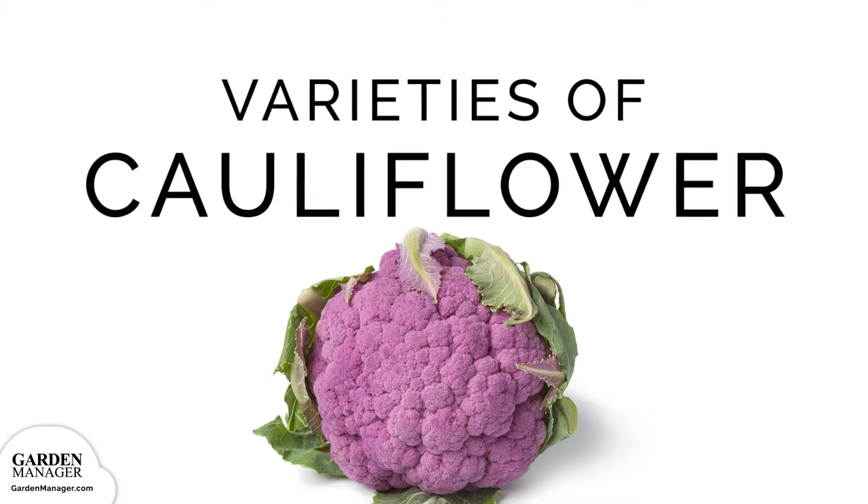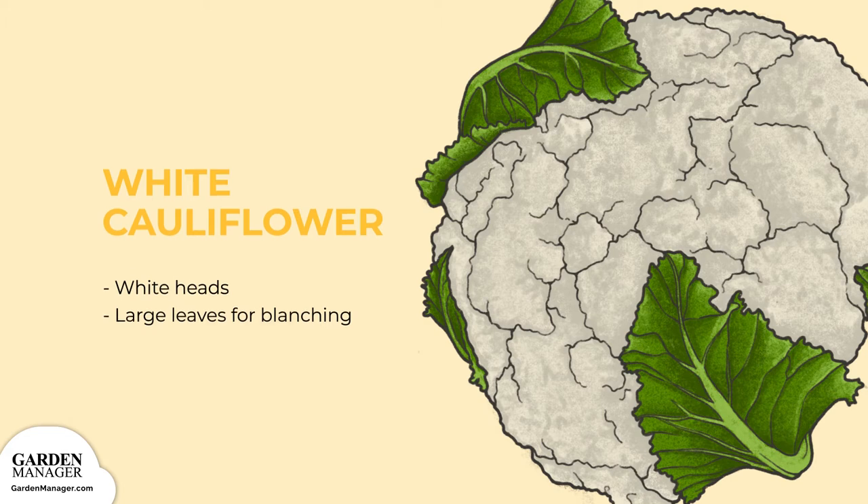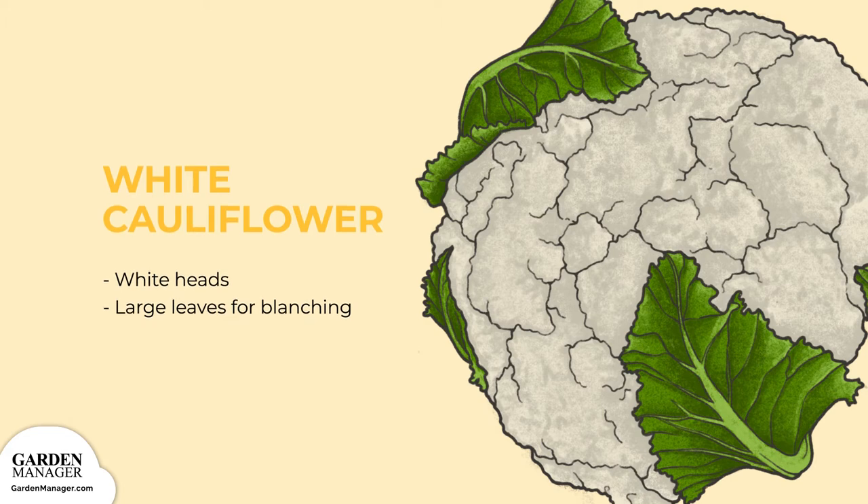Cauliflower Varieties. White cauliflower varieties include Snowball, Snowcrown, Skywalker, and Marty. This variety has the most widely known white heads, along with big leaves to wrap around for blanching.